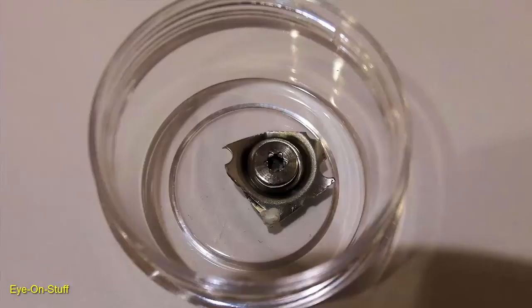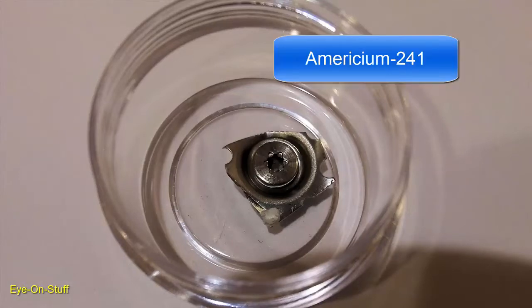I'm using a sample of americium-241 extracted from an old smoke detector. As americium-241 decays, it emits alpha particles and also gamma rays as a byproduct. The half-life of americium-241 is about 433 years, which means in 433 years, half of it would have decayed, making it less radioactive.